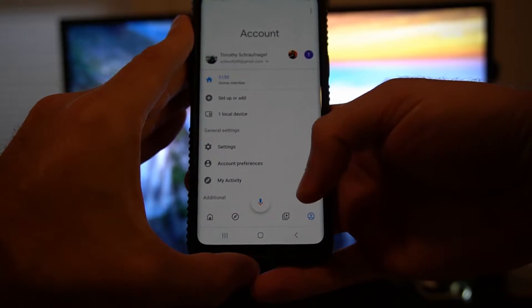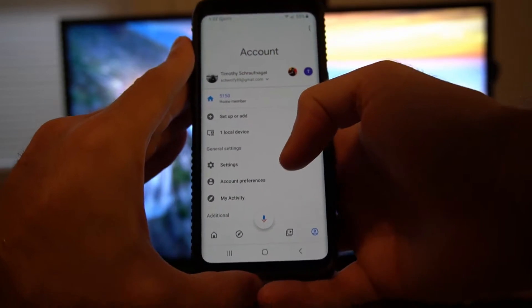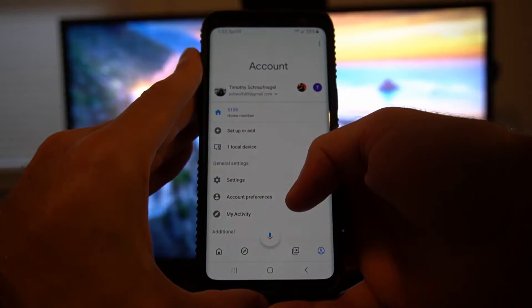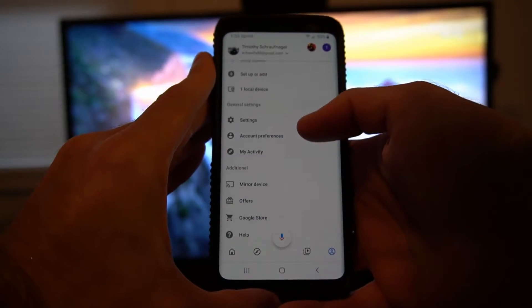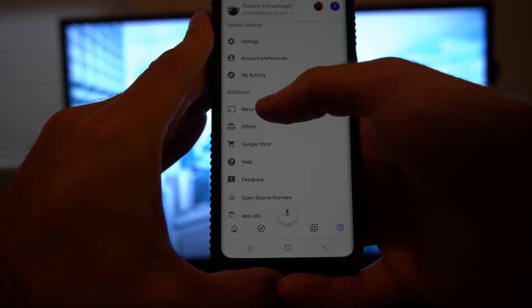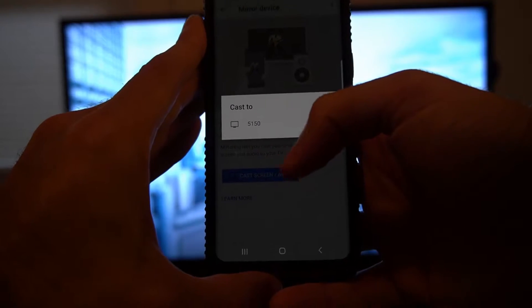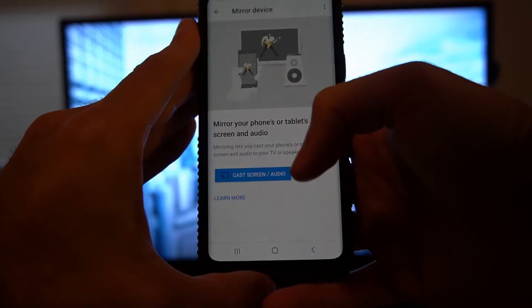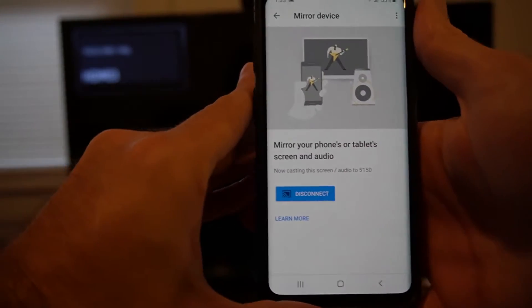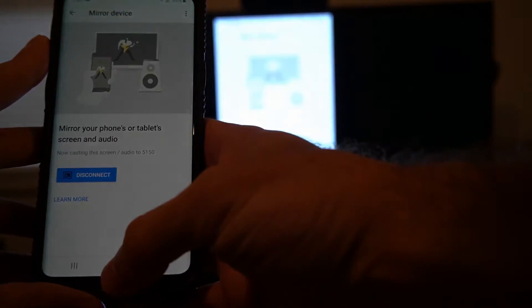This is super easy. On this screen, at the bottom right is the profile screen — let's select that. You can see my Chromecast is connected; it's 5150. Scroll down and you'll see it says 'Screen Mirroring' right here. Let's select Screen Mirror and cast to my Chromecast 5150. It's connecting in the background right now and this is going to display my phone on the TV.